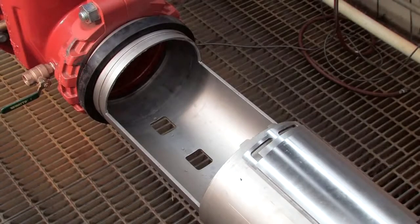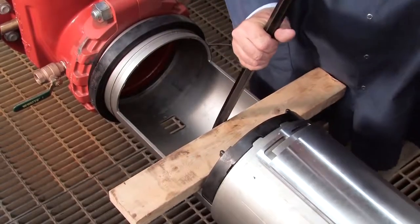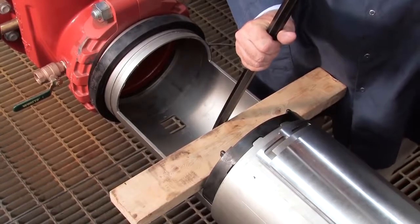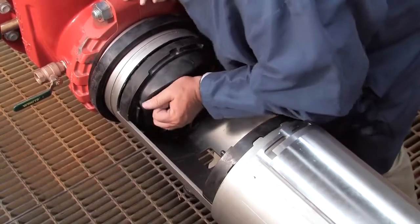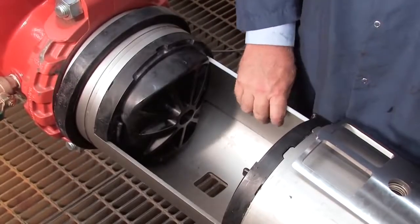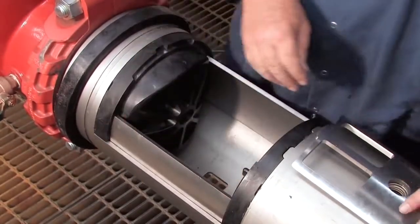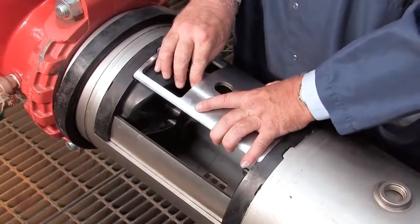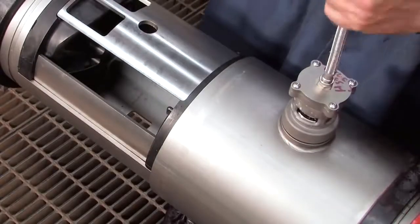When rebuilding the assembly, the number 2 check should be replaced first, followed by the number 1. If either check cannot be reinstalled by hand, place a small piece of two-by-four against the check body and gently apply pressure to slide it into place. Thorough lubrication of the o-rings with an FDA approved lubricant will help during reinstallation. Reinstall the stainless steel check retainer plates. Reattach the relief valve hand tight, being careful not to over tighten.